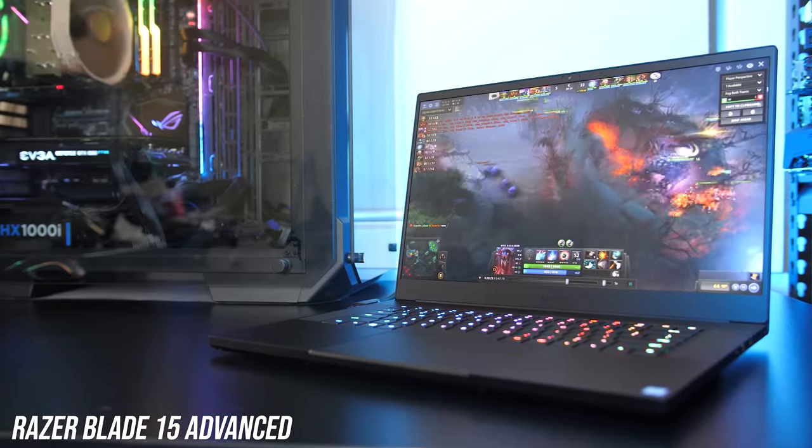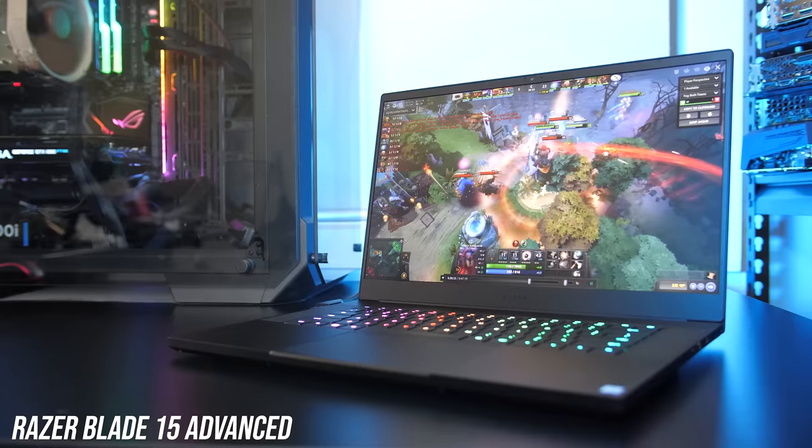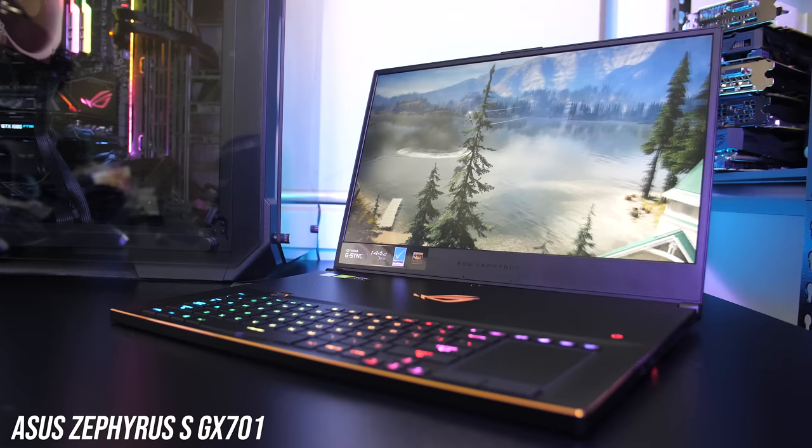The new Razer Blade 15 Advanced and ASUS Zephyrus S GX701 are both powerful gaming laptops while still being quite thin, so what's the difference between them and which should you get? In this comparison I'll look at pretty much everything to help you decide which one is right for you.